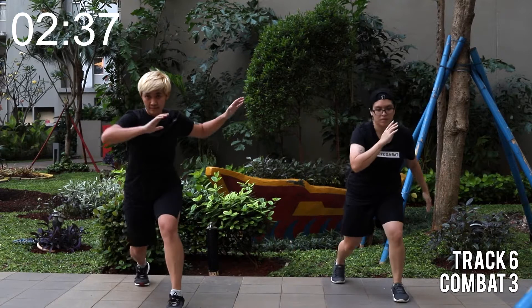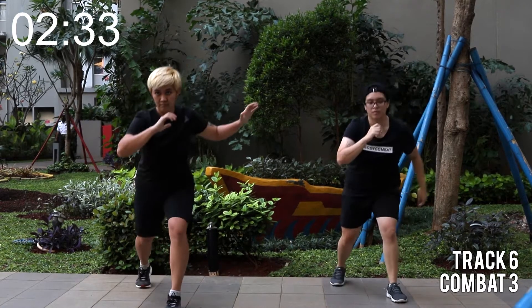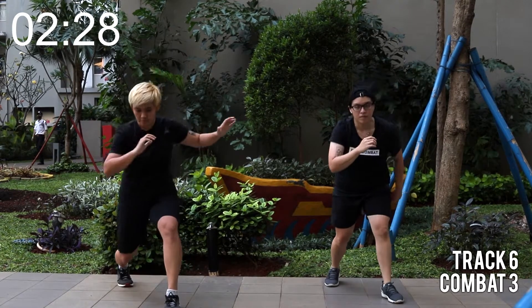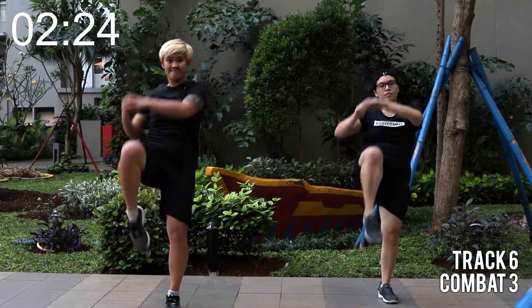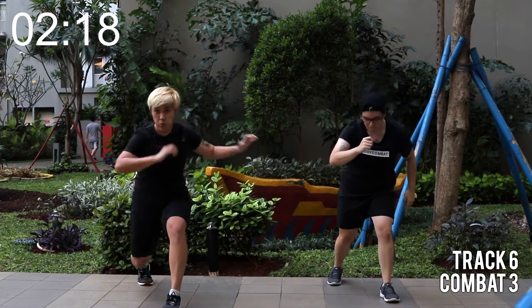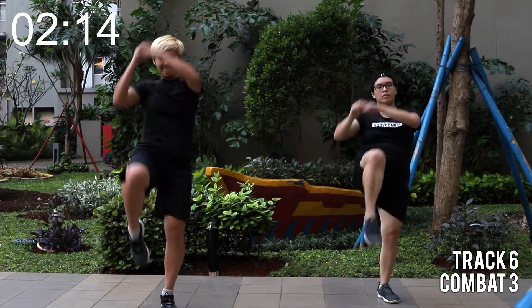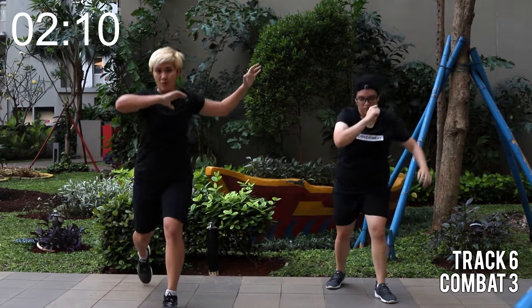One knee, one lunge, non-stop. Come on, can you drop lower into the legs? Keep pressing the front heel. Swing your hands. Halfway to go, keep it up. Next round. Last two. Hold, step in.